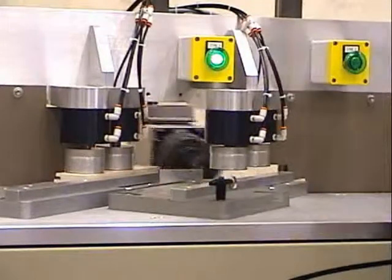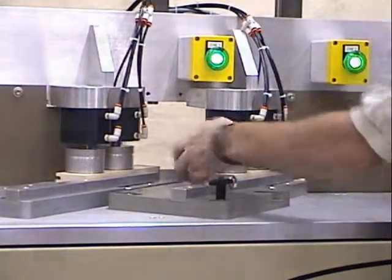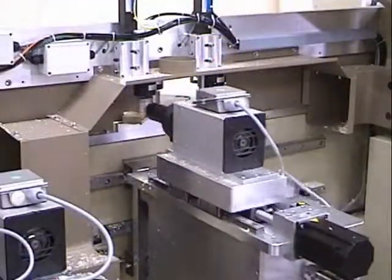Generally, the machine is loaded with parts on the left hand side of the machine first. This allows for a new part to be run.